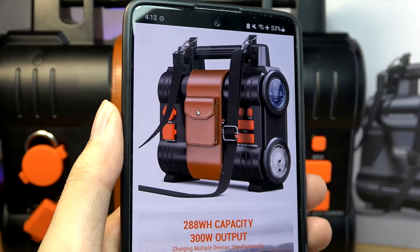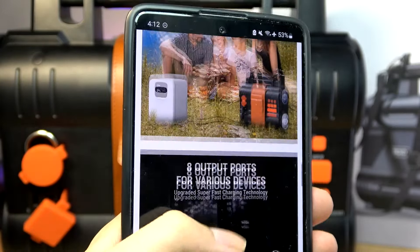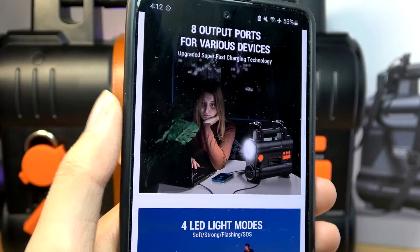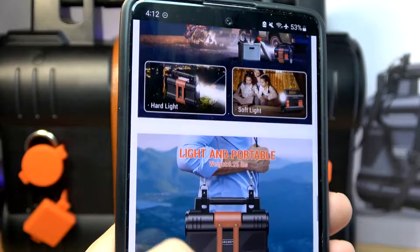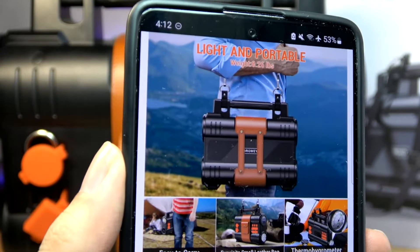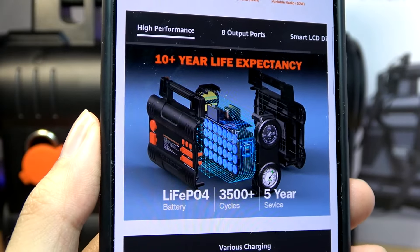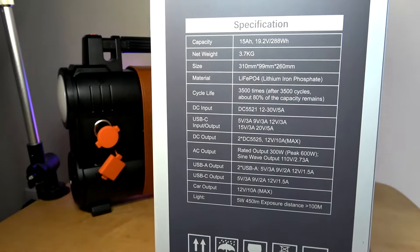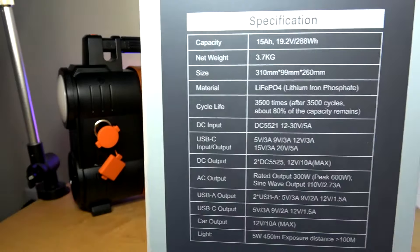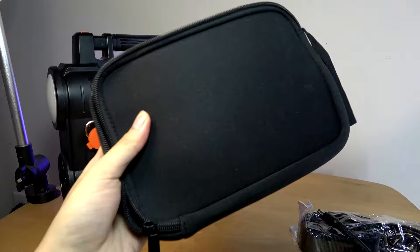This model weighs in at around eight pounds, so it's heavier than a standard power bank, but it's meant for higher capacity use to get extra charges when you need added endurance — for RV life or camping purposes. The cells claim to last upwards of 10 years, and pricing comes in just a little bit north of $200 with coupons applied at checkout, which is not bad for the capacity. You also get quite a few included goodies and accessories inside a little pouch.